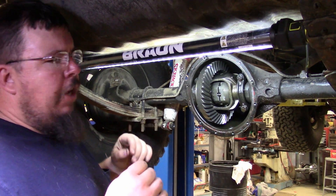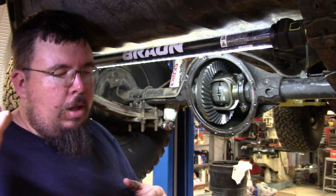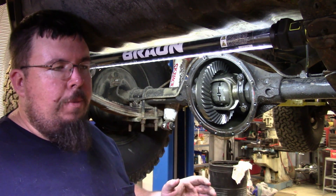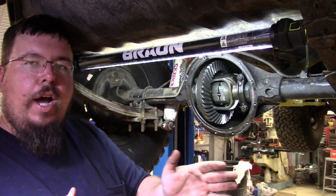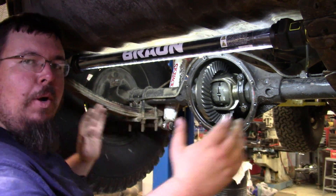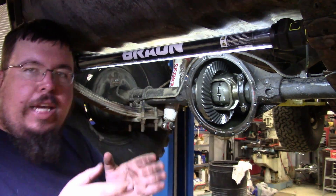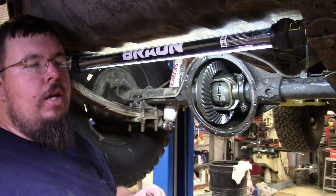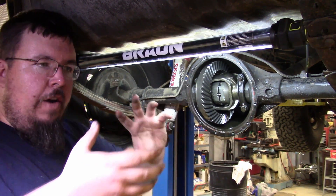If you've ever been around a truck that has a locker — like in a parking lot, especially like my little C10 — it's got wide drag slicks on the back. When you're trying to turn real sharp in a parking lot, the rear end will bind, because both tires are trying to spin at the same speed, but when you're trying to turn, the outside tire wants to spin farther than your inside tire. When it's in a bind, everything is locked up tight.